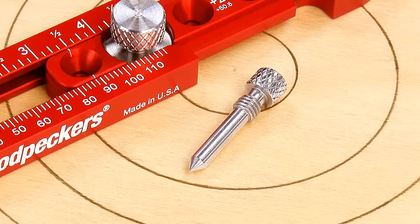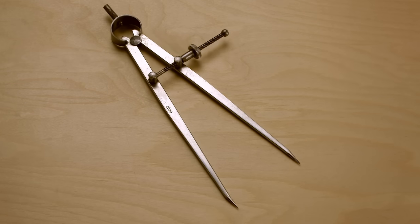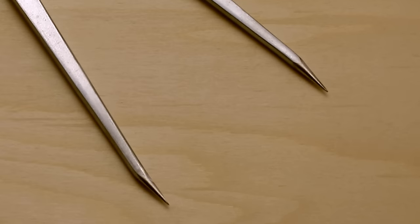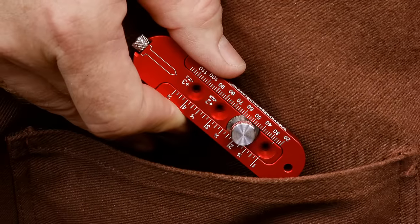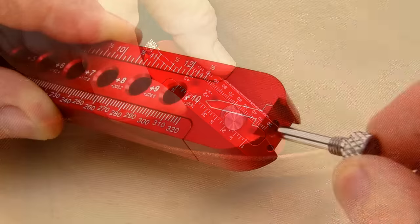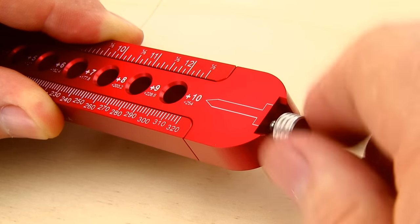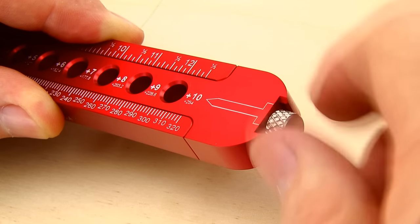Another point of our new compass design is the point. Unlike the common divider style compass with its pin-sharp centering point, you can tote our pocket compass in your shop apron without feeling like a pin cushion. When not in use, the stainless steel centering point securely stores in the compass body, keeping you out of harm's way.